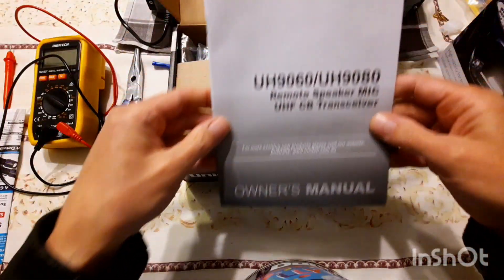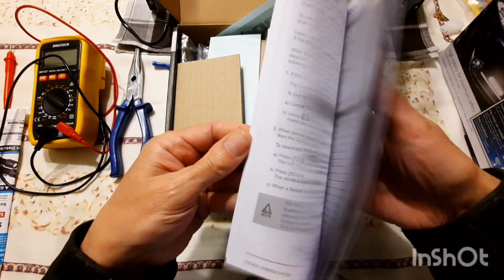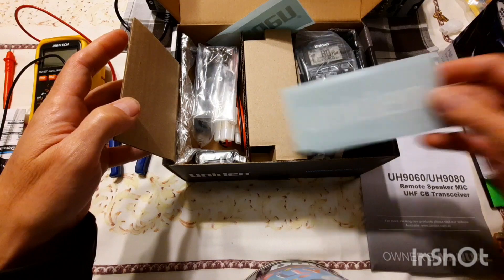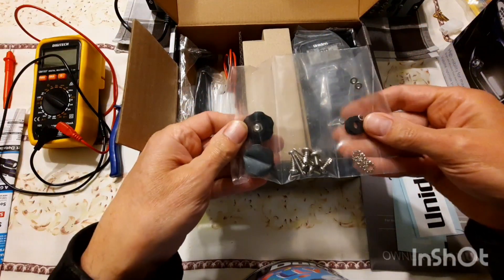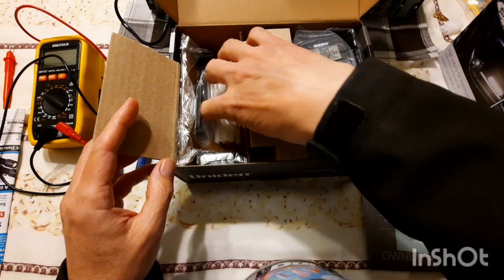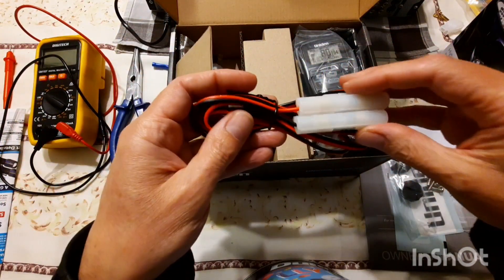This particular one is the 80 channel model. You've got the instruction manual here, all in English, and we also have some Uniden stickers if you want to stick those on your car, along with all the mounting screws and bits and pieces to attach the radio onto the bracket.